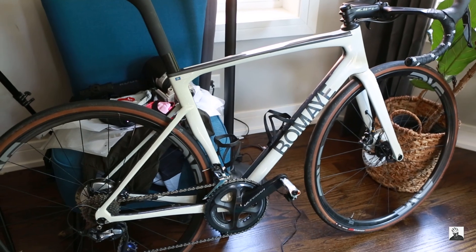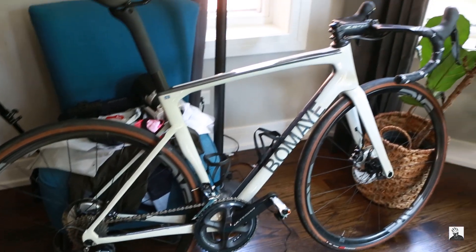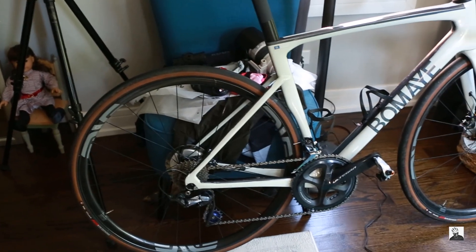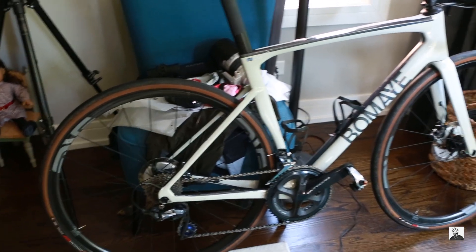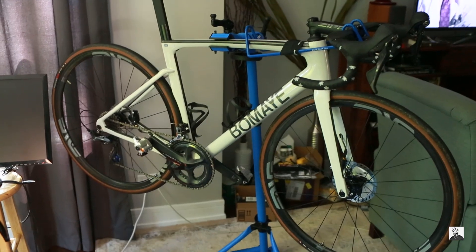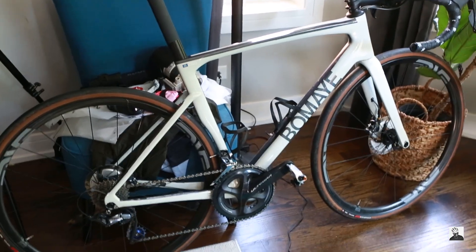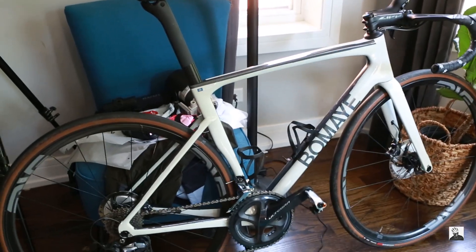In today's video I wanted to talk about what it would be like if you put a set of really nice gravel wheels paired to a road bike. As you can see, we have my Velo Build 168 aero frameset and a set of really nice — although very expensive — ENVE G23 gravel wheels paired with a set of 32c road tires. There are really two reasons why I wanted to make this video.